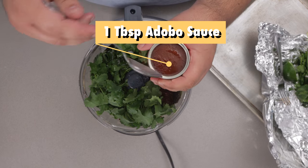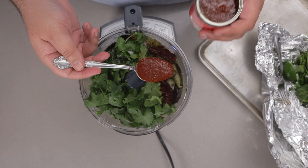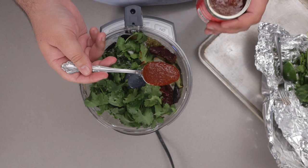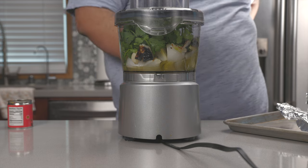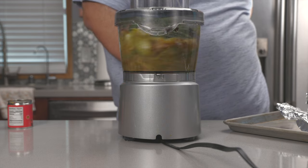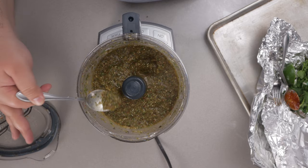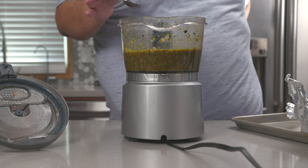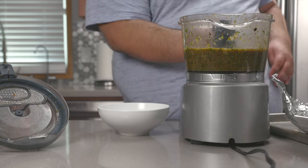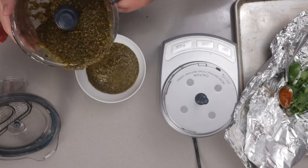Let's also add one tablespoon of adobo sauce — this is a completely different can; the one I opened had way too many chilies and not enough sauce. Give everything a nice spin. I love the consistency of this, it's looking good. Let's give it a taste test. Mmm. Nice amount of heat. Doesn't need anything, it's good. Let's transfer everything to a bowl, and just like that our salsa is muy listo.